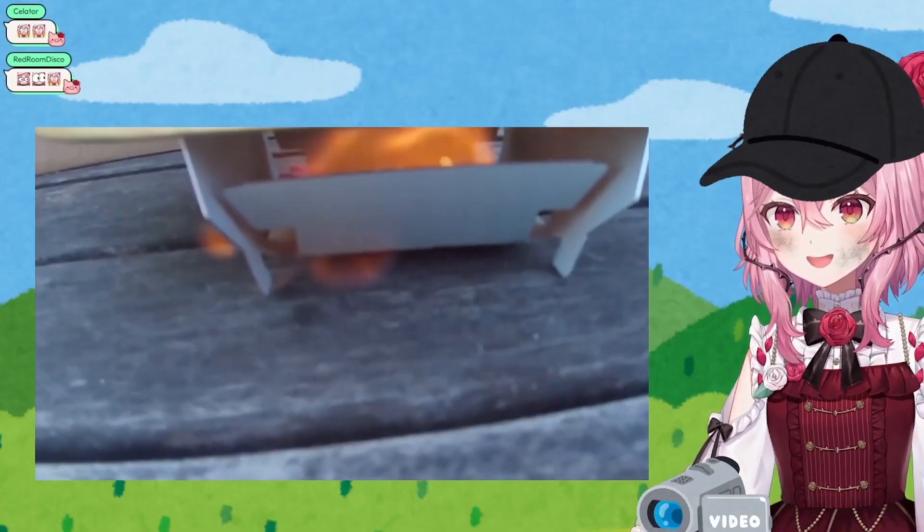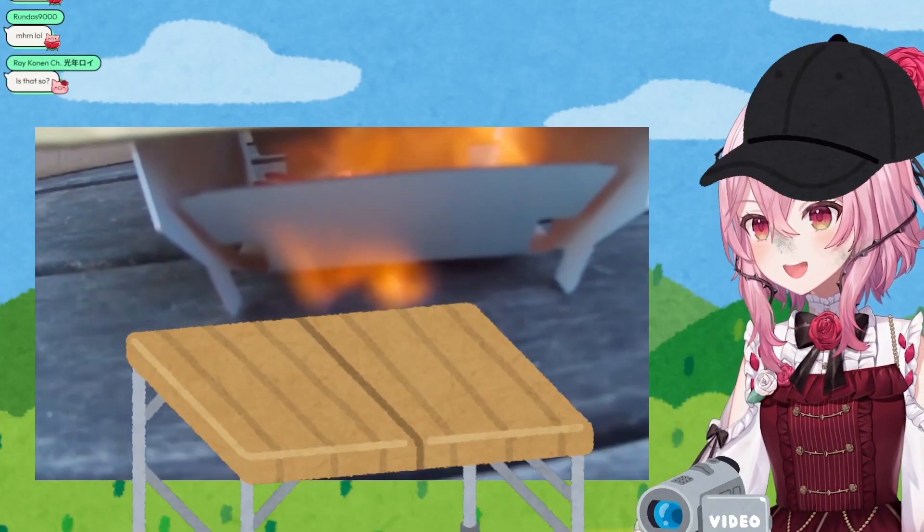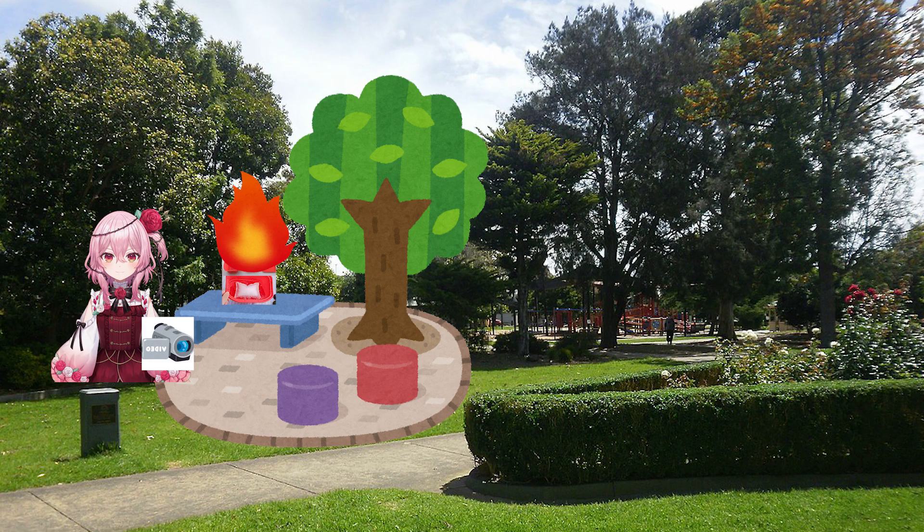What do you call those? Here's underneath of it. This is what I'm doing this on, and I'm surprised that the table did not burn down!